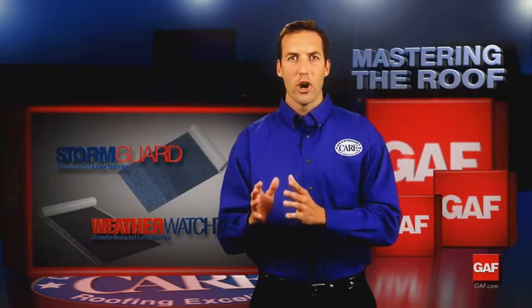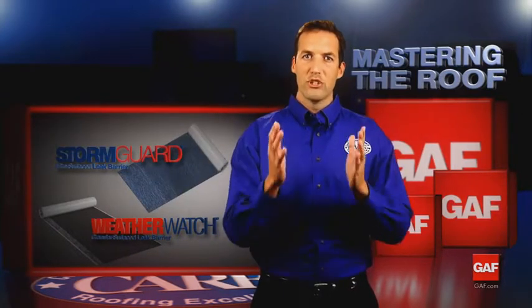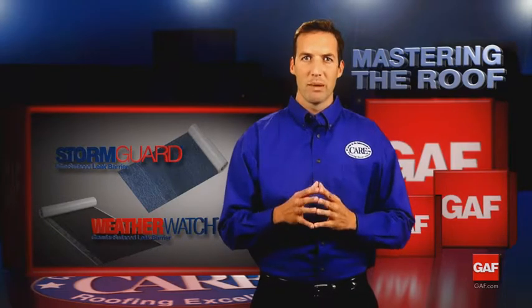WeatherWatch has a granule surface, while StormGuard has a film surface. It's your choice — they both do the same important job.